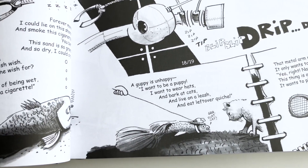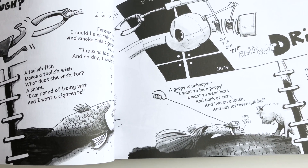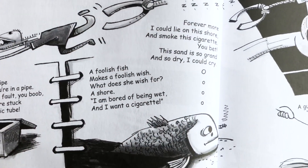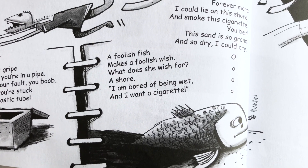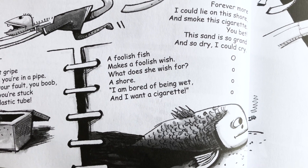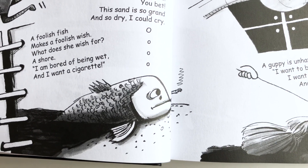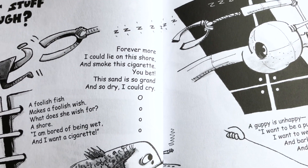A lot of poems are bundled together because they form an idea or an elaboration or a variation. For example, a poem starts: 'A foolish fish makes a foolish wish. What does she wish for? A shore. I am bored of being wet, and I want a cigarette.' So I made this poem, then I made an illustration, but then added another poem, which is essentially a thought balloon.